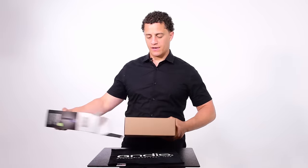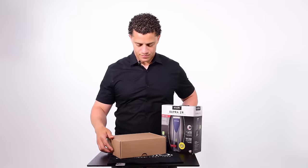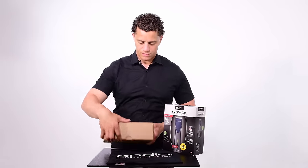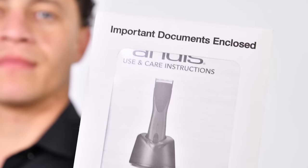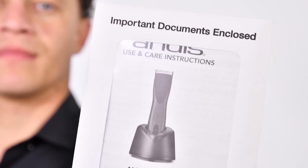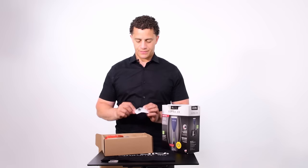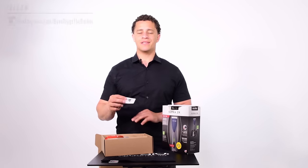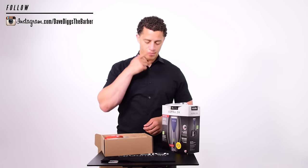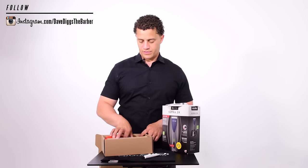Inside the main box we've got another box. First things first, there's the use and care manual — this is very important, and you should register your clipper. We have a spare blade drive assembly; they recommend you change this once a year, and if your clipper starts cutting not as strong, change this assembly — it takes about a minute or two to get back working. We also have clipper oil, which is a larger size than most other clippers include.